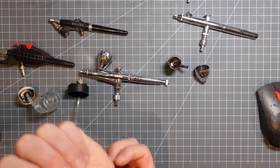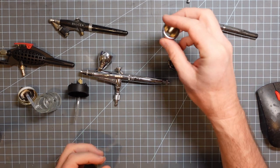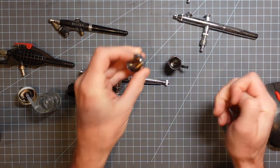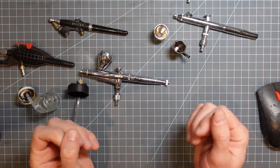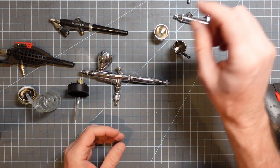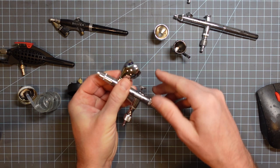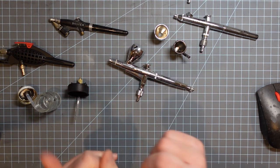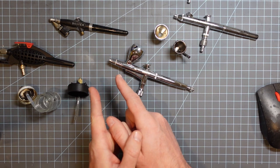Hey everybody. A long time ago I did a video about how to give an airbrush a deep clean. I have some clogged airbrushes — well, one that's clogged and one that could just use a little bit of elbow grease. I also wanted to show some of the other airbrushes that I have.